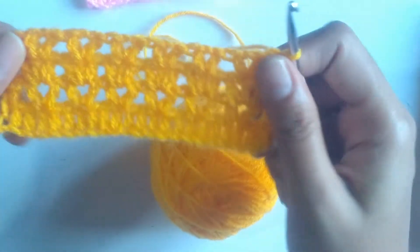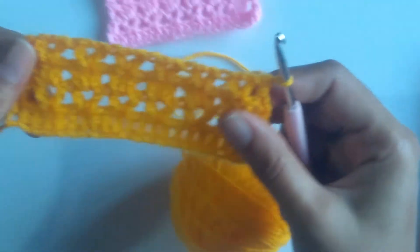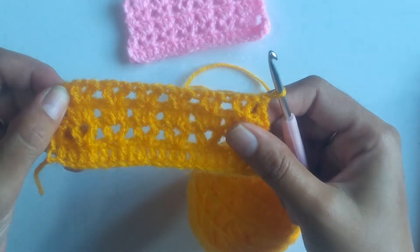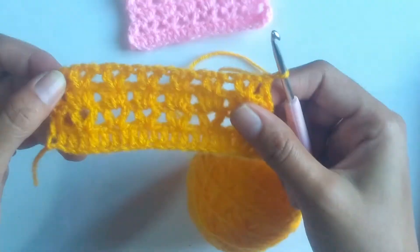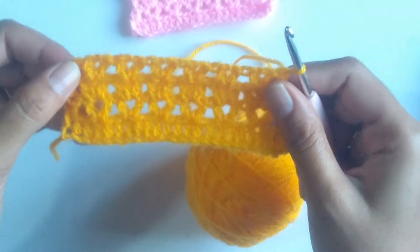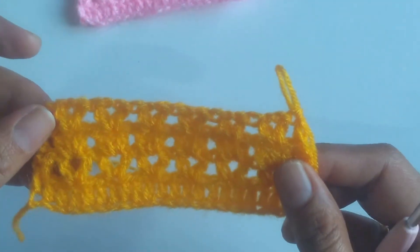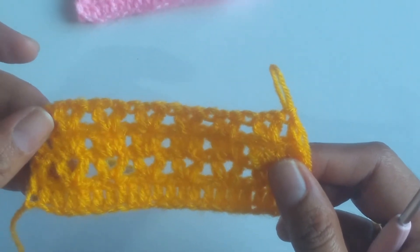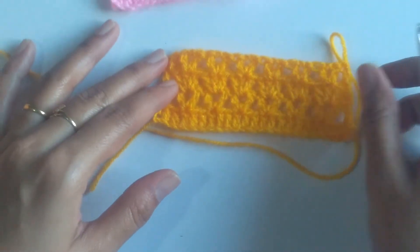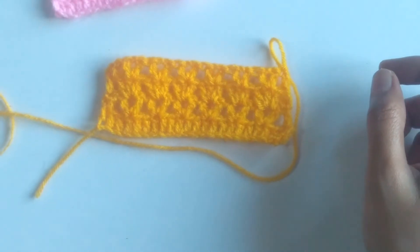Since these stitches have lots of gaps, it's very comfortable to wear during summer times. You can work a baby cardigan or a baby frock, especially the skirt part of the baby frock, using these stitches. I hope this tutorial was really very useful for you. In case of any queries please let me know through comments. Thanks for watching and have a wonderful day.